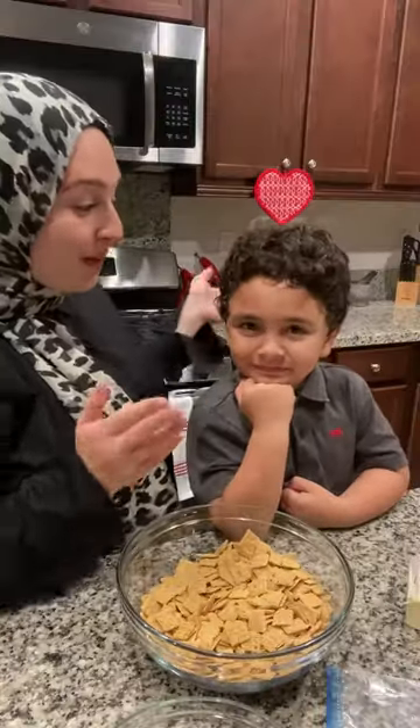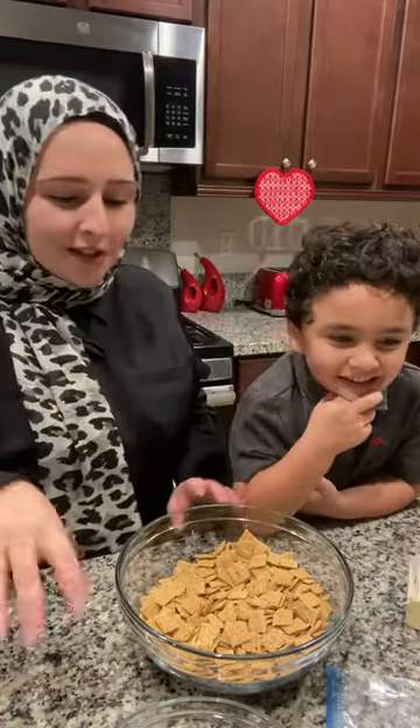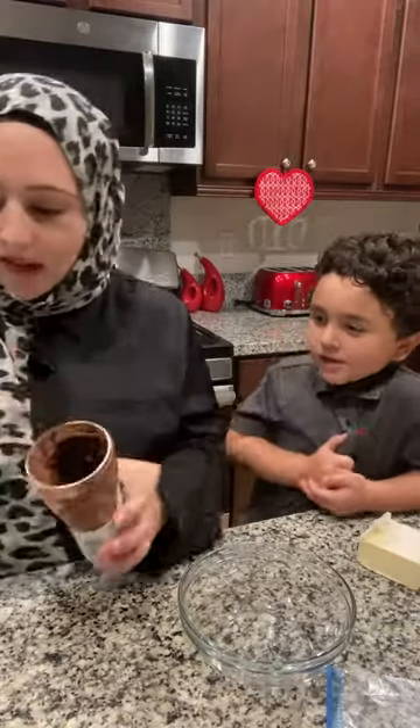Hi everyone, today we're going to be making Puppy Chow. I used to eat this when I was little. You can get any type of cereal, Nutella, and we're gonna melt that with some butter.